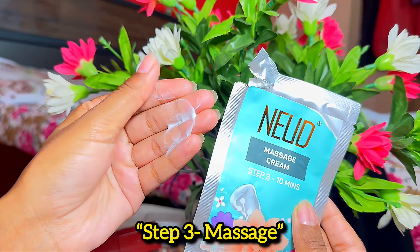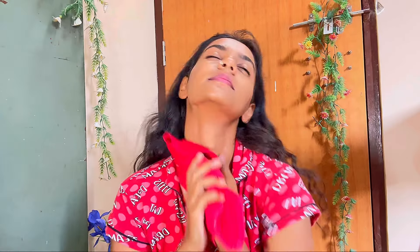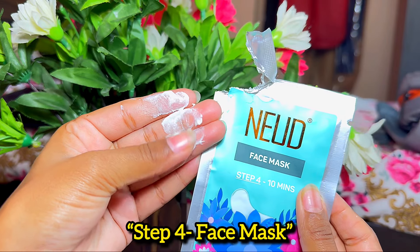Now it's time to massage your face. Most of us know that massaging increases blood circulation, which instantly gives us a nice glow. I massage my face, neck, chin, and forehead with this cream for 10 minutes, then remove all the excess cream with a damp towel.